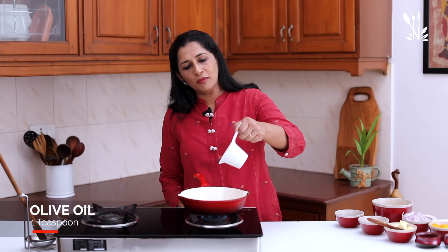You can slice it in medium size, or you can slice it in small pieces.